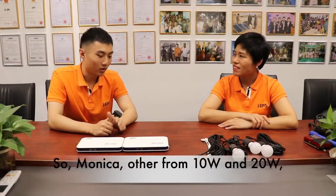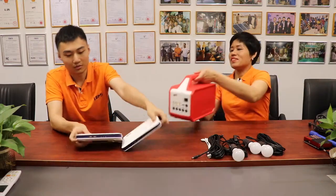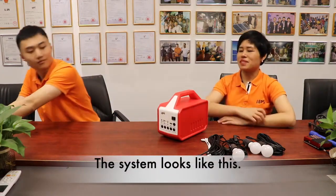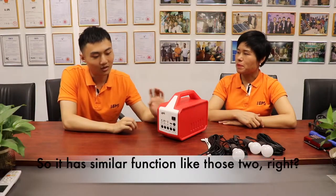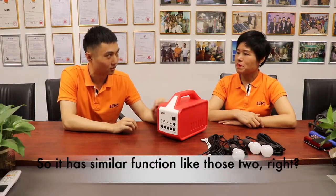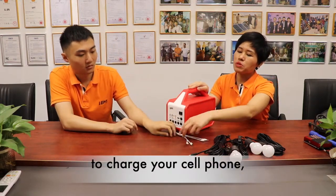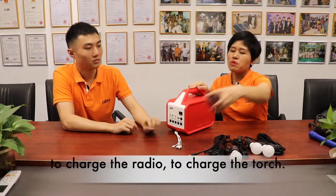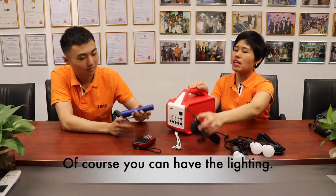Other than 10 watts and 20 watts, do you have something bigger? Yes, of course — we have 30 watts. The system is like this. It has similar functions: you can use a USB cable to charge your cell phone, charge the radio, charge the torch, and of course you can have the lighting.